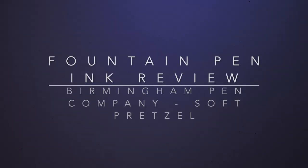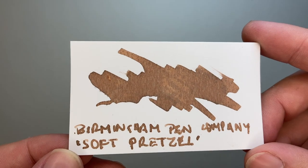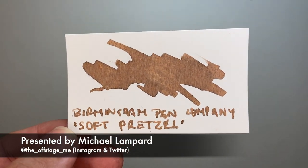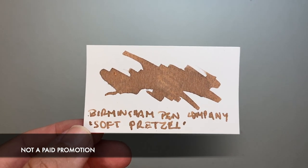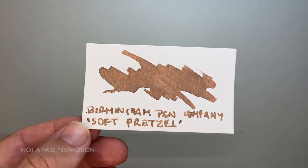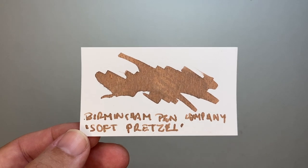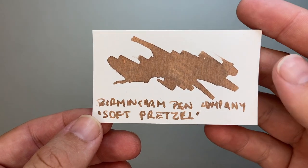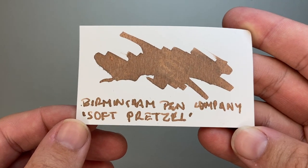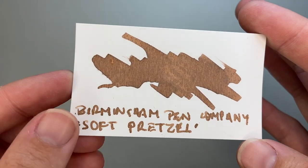Hi everybody and welcome to today's video. Today I am reviewing an ink from the Birmingham Pen Company — this is Soft Pretzel. This is one of their new formulation inks. I've reviewed and looked at a number of Birmingham Pen Company inks over the last few years and really enjoyed them. Those inks were made in Germany for Birmingham Pen Company, with colours designed by the company — primarily Nick — and then made in Germany. Now Birmingham Pen Company has started making their inks in-house, and this is one of those inks — Soft Pretzel.